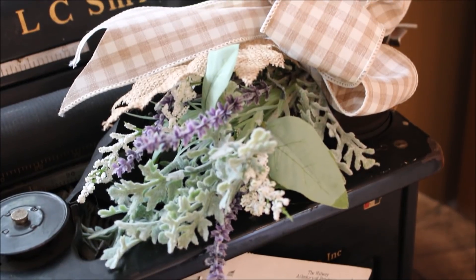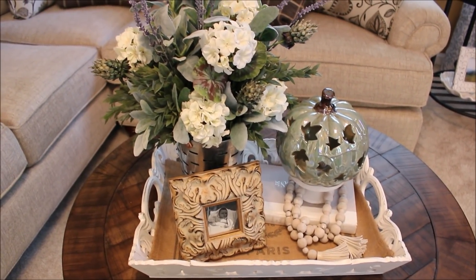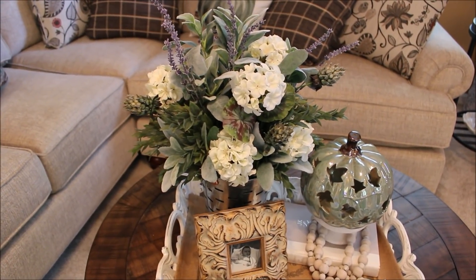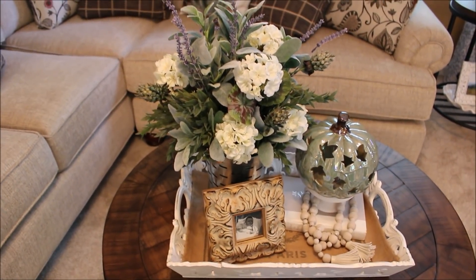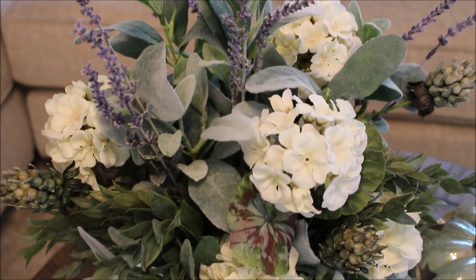A traditional seasonal floral arrangement in a Target Dollar Spot tin container centers this white tray on the coffee table, accented with a green ceramic pumpkin from Big Lots and a burlap placemat from Amazon.